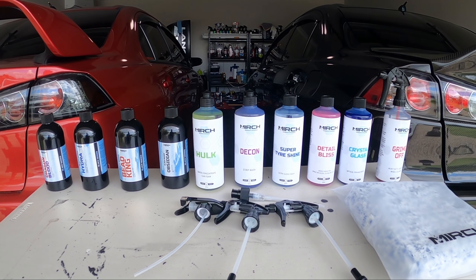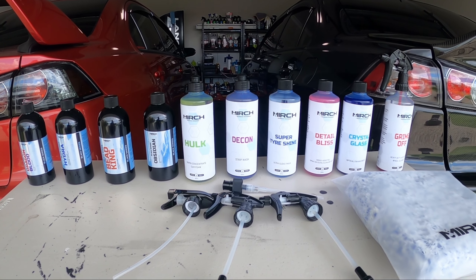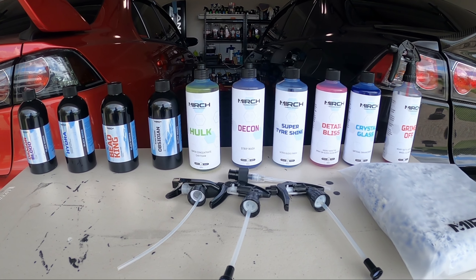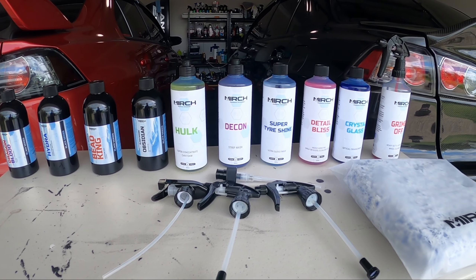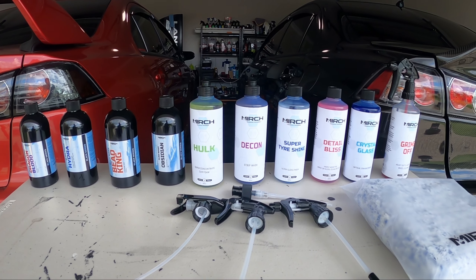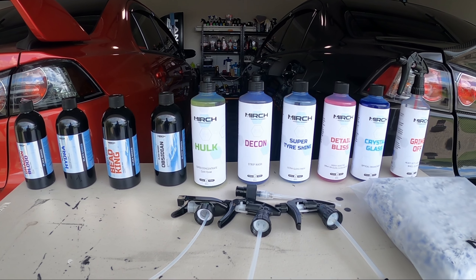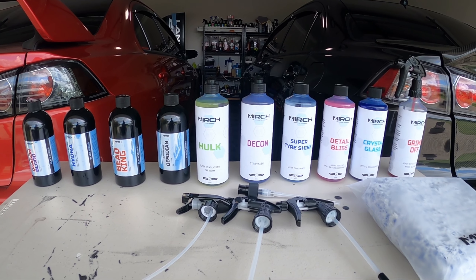Hey guys, welcome back to the channel. Today I've got a bunch of products in front of me and these are all from Merch Car Care — hopefully it's pronounced 'Merch', but that's what I'm going to be calling it. These are actually an Australian company; they make everything in their Melbourne location, so everything is formulated and bottled here in Australia.